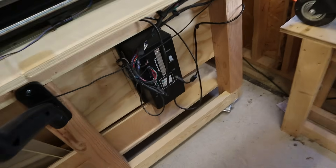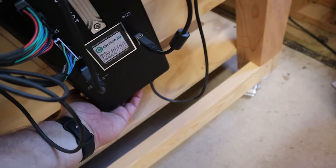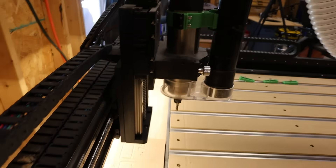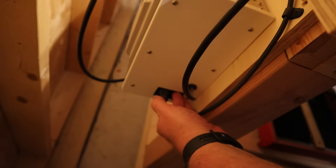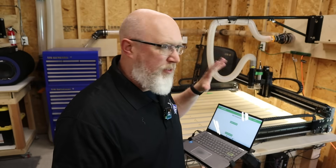The first thing you've got to do is actually turn the machine on. I've got my control box mounted right down here and the switch is right underneath it. This machine has the upgraded VFD spindle, so I've got to turn on my spindle as well. The control box for the spindle is right back here. Everything's turned on — you can hear the cooling fans running. I'm not showing you the assembly process because Shapeoko has a ton of really good videos out there already on how to assemble it.